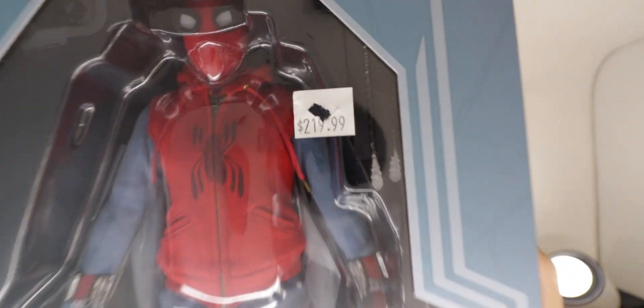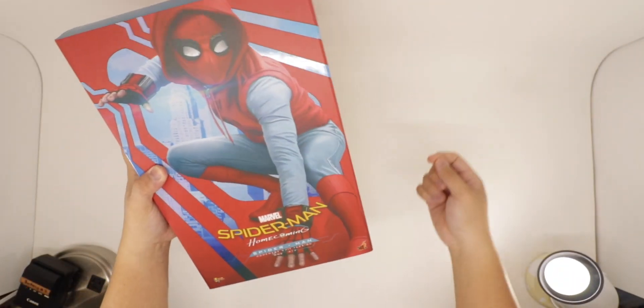I got this about February of last year and decided not to review it, but now I'm going to review it — because I need content. So yeah, let's get into it.